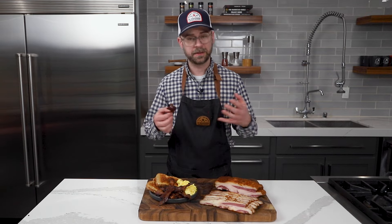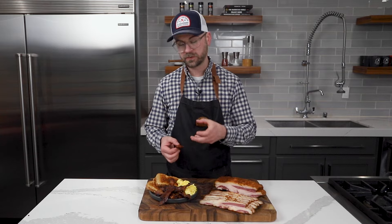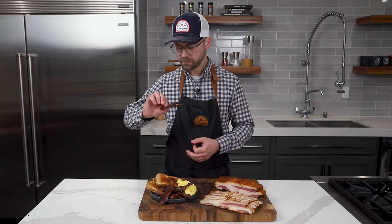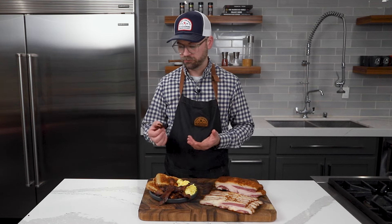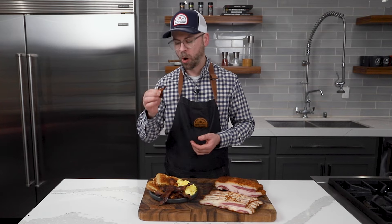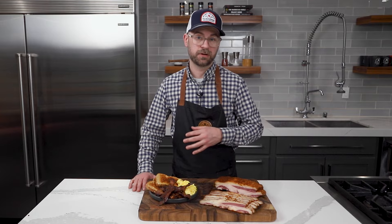Overall, I think it turned out really, really well. We got a nice even cure so we got great saltiness throughout. Got lots of fat on here so we've got tons of flavor. It's a really nice product. Really happy with the way this turned out. So basically, if you're looking to try a really nice simple dry cure recipe, this is going to be a great option.